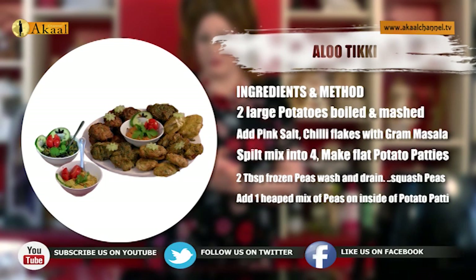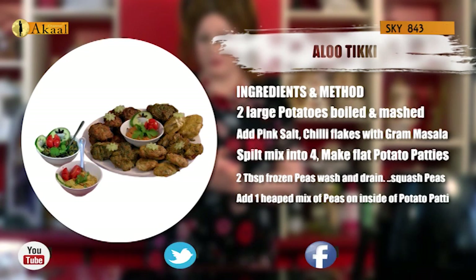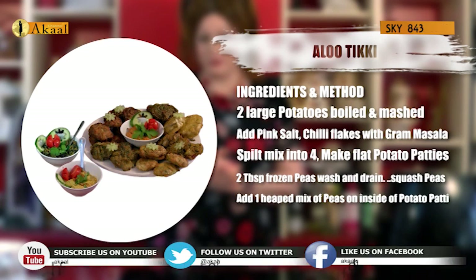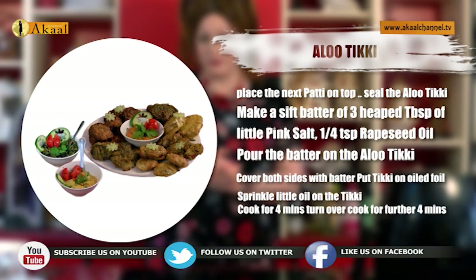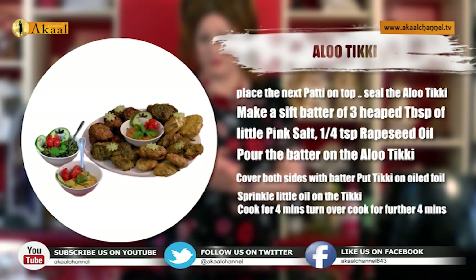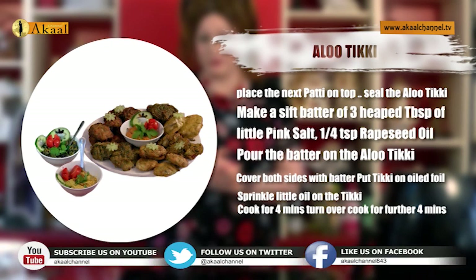Make the two potatoes and split them into four to make two potato patties. Get frozen peas out, leave them to thaw, wash and drain. Squash the peas — these are small sweet peas. Make four tikki of the aloo; in the centre add one heaped teaspoon of peas and put the next tikki of the aloo on top, seal them. Make a stiff batter of gram flour — about three tablespoons of sifted batter — with salt and about a quarter teaspoon of rapeseed oil. Make sure the whole tikki is battered from the side, top and bottom. Oil the base of the foil.